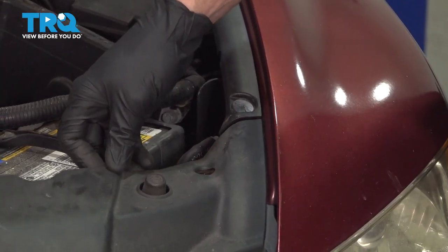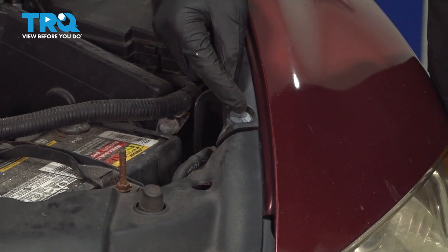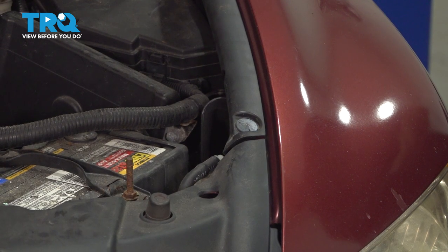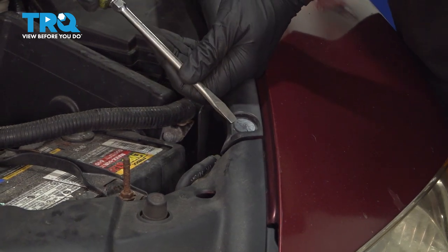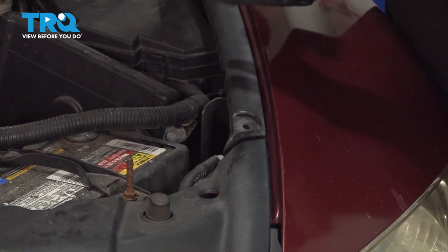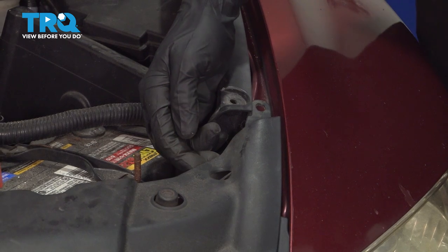At this point, this is almost free to remove. Along each side, you're going to find that you have another push clip that holds this panel in. We only need to remove the lower push clip on each one of these side panels. We'll do the same on the other side of the vehicle.